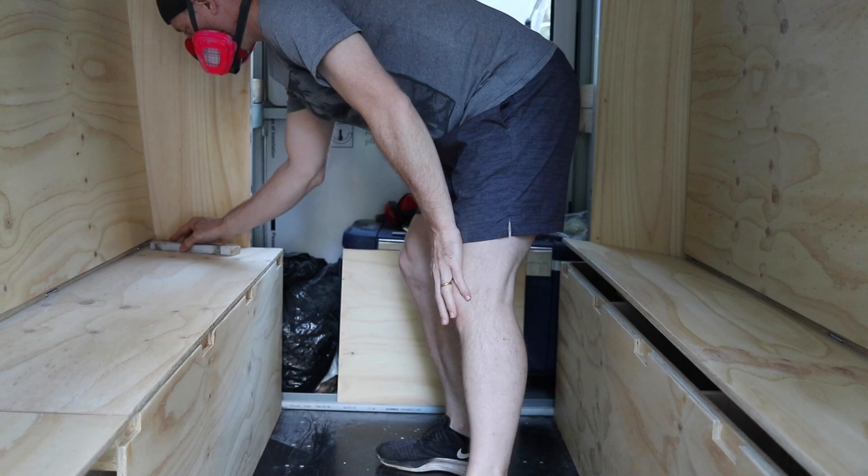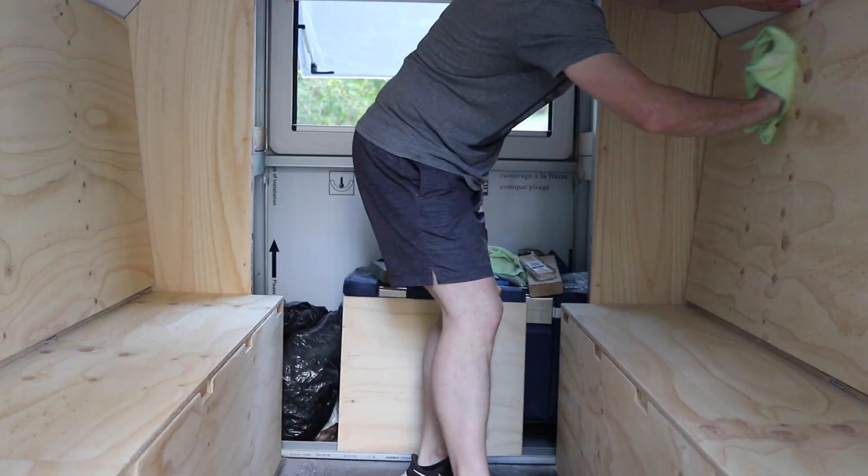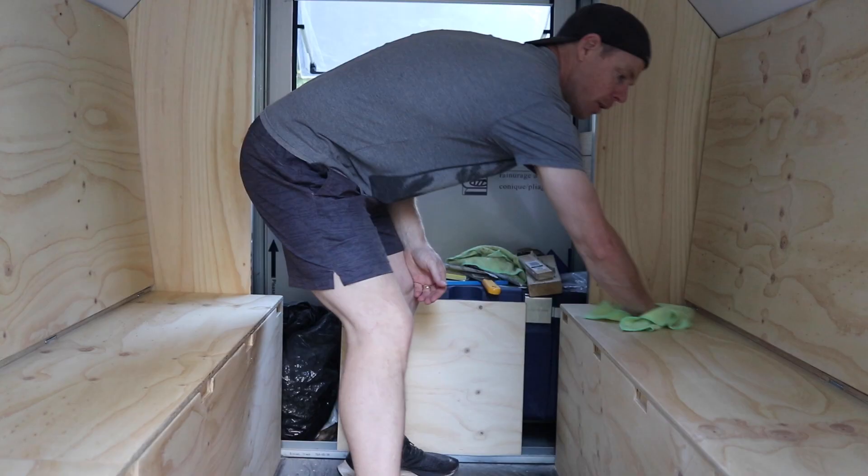Alright, time to start finishing off all of the timber that I've put in. I've decided to use a clear varnish to seal up the timber, but also keep that nice, natural timber look. A bit of sanding in between and wiping down all the dust in between all of these different coats.